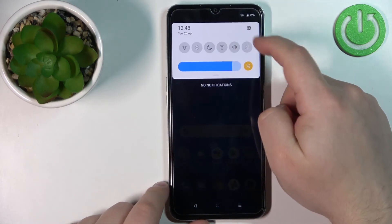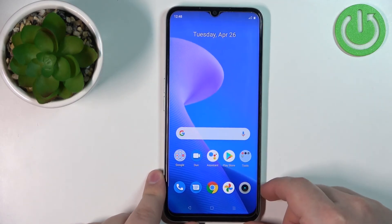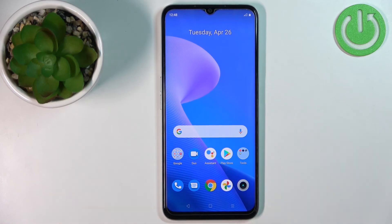The phone booted into normal mode. For some reason the airplane mode is still enabled, but we can disable it like that. And that's how you enter the safe mode on this device. Thank you for watching — if you found this video helpful, please consider subscribing to our channel and leaving a like on the video.